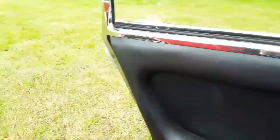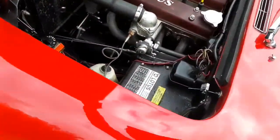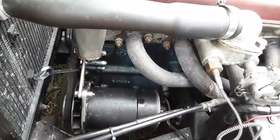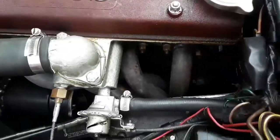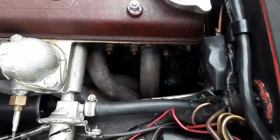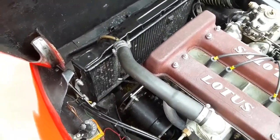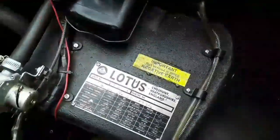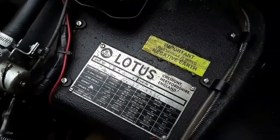Right, let's look under the bonnet. The engine is finished in the typical light metallic blue that Vegantune used. You can see it's got a tubular exhaust manifold on it. It's fitted with a Kenlowe electric fan which comes on automatically at the correct temperature, keeping it at around 90 degrees. The original Lotus chassis plates are on there and look unchanged.